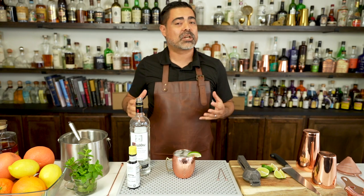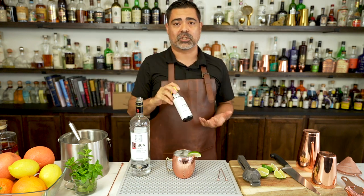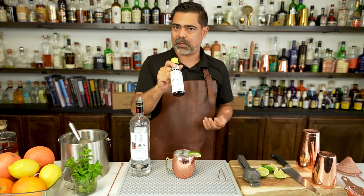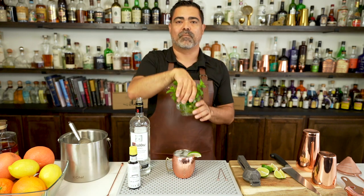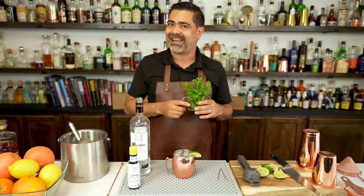Now let's talk about some of the more popular variations on the Moscow Mule. The first and probably the most popular is the addition of bitters. Just a couple of dashes really does elevate the cocktail — I highly recommend adding Angostura bitters. The second variation is the addition of mint, which adds a nice vegetal brightness to the cocktail. Highly recommend it.